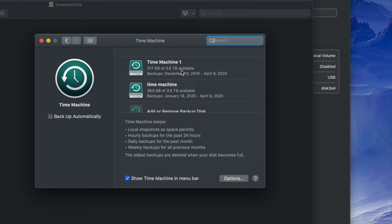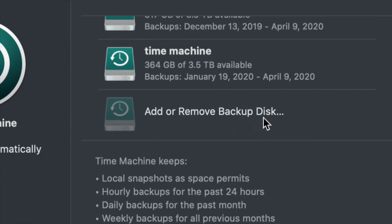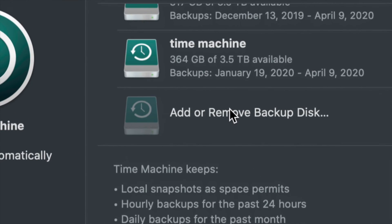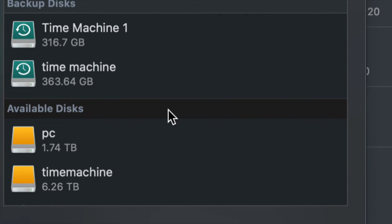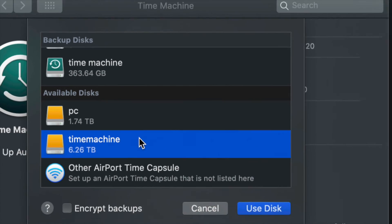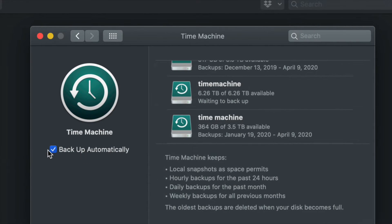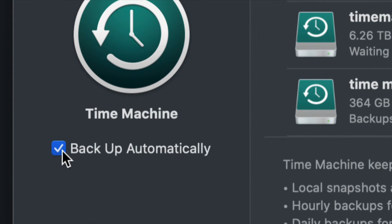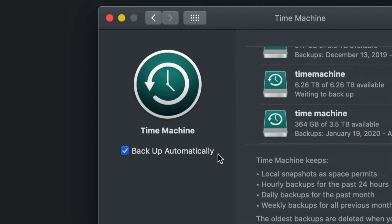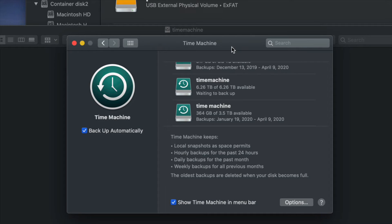Since this is your first time, you'll see 'Add or Remove Backup Disk.' Click that. Under Available Disks, you'll see your PC partition and your Time Machine partition. Select 'Time Machine' and click Use Disk. You can set it to back up automatically, or you can do it manually — it depends on when you want to back up.